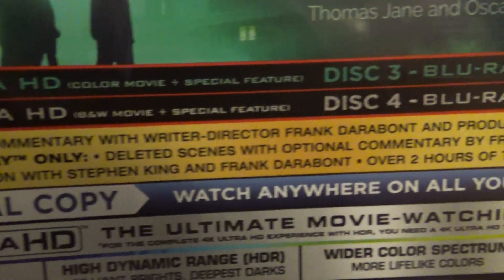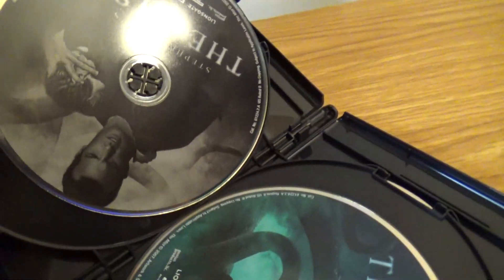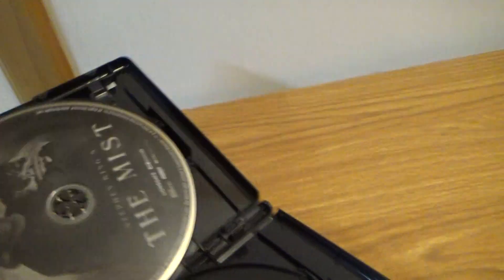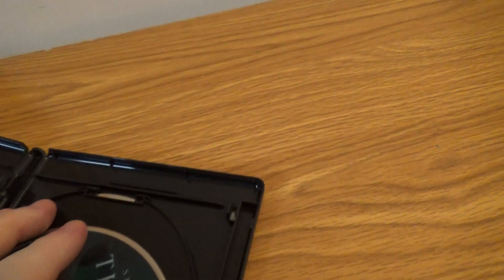Plus special features here. We got the discs — black and white, other discs here, and one more here.